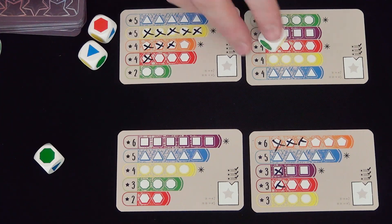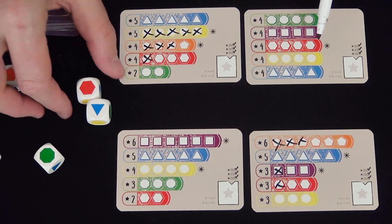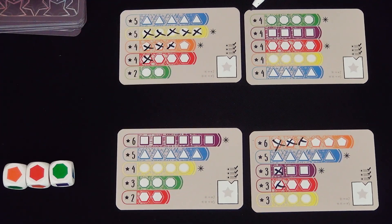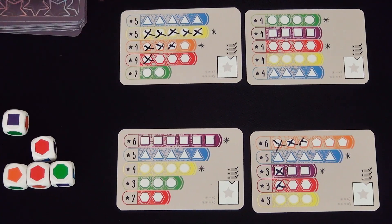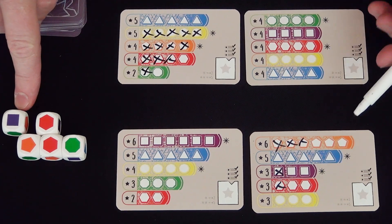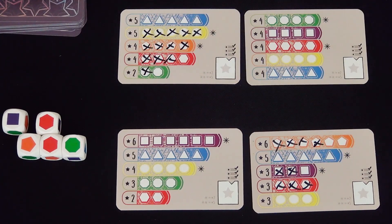Now it's my turn. I roll again. I cannot use 2 orange here. I can't use any orange here, but I do want 1 orange to possibly complete this. I need no yellow. I got a red and a purple. Orange, 2 red, a green, purple. You can't write green, but you can write red — complete that row. Orange, purple.